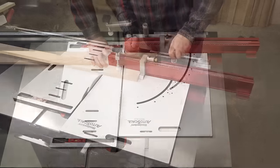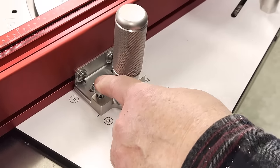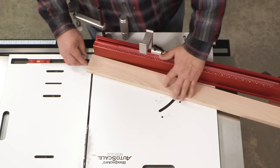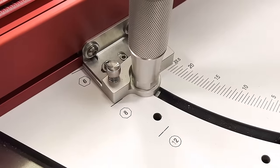The fence on Woodpecker's new AutoScale Miter Sled doesn't pivot on a single point. It adjusts along a carefully machined spline curve that keeps the distance from any point along the fence to the saw blade constant, regardless of what angle you're cutting.